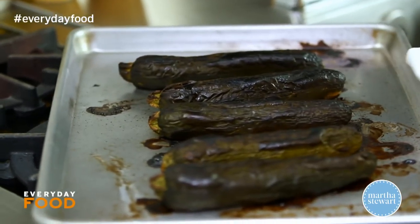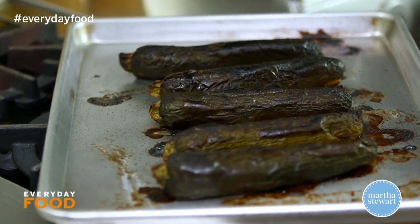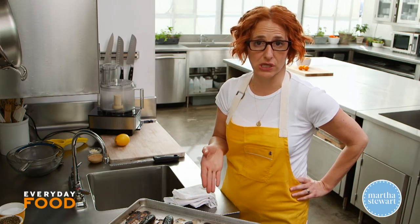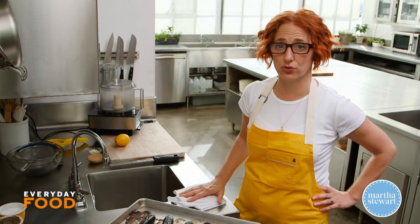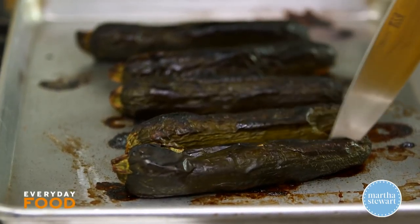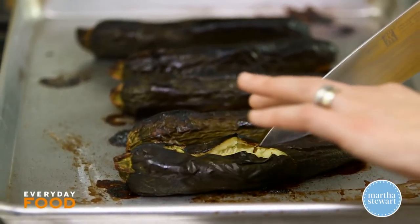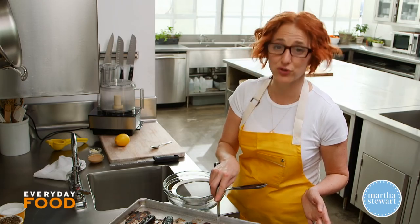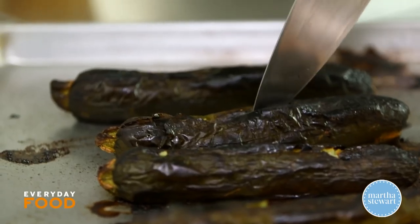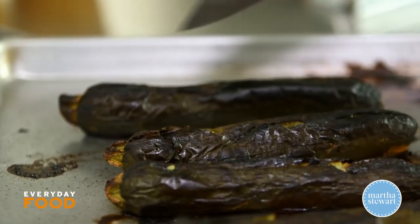Whoa, look at those — those are crazy looking. Totally charred though, and really nice and soft. Basically, we're doing exactly to the zucchini what you would normally do to eggplant to make baba ghanoush, even though I usually do my eggplant right on top of the stove. They're kinda hot — you're supposed to let them cool, but you know how impatient I am. Slice them in half; this'll release some of the steam, and you'll be able to scoop the flesh right out of the skins.